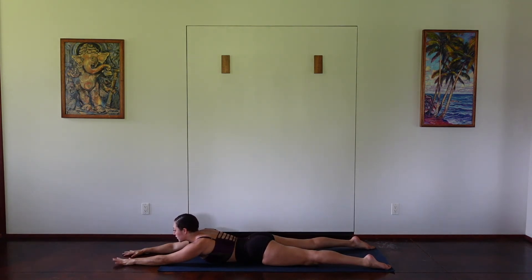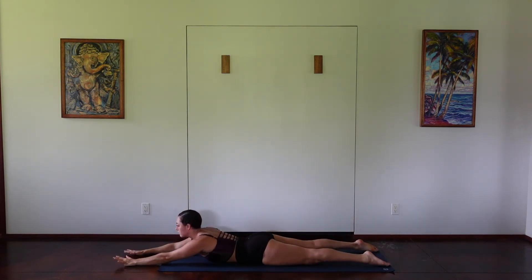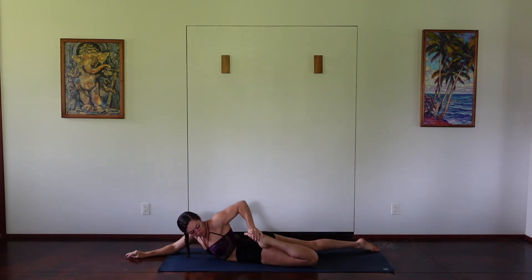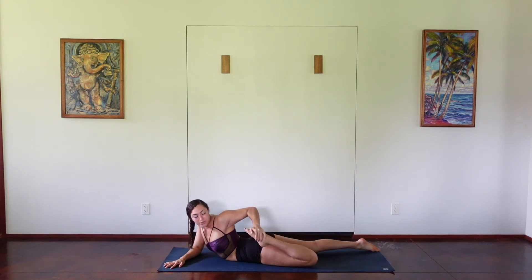We'll do it one more time together. Using your exhale to lift up, lifting the arms and legs off the ground. Can you lift a little bit higher? Can you engage more? And then exhale, releasing down. Make sure your body is a little bit warm before you start these strengthening poses.